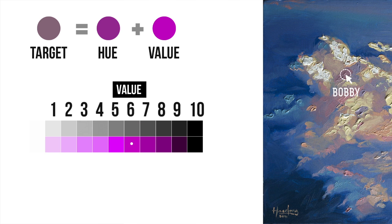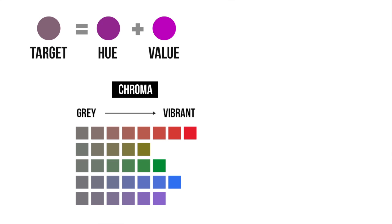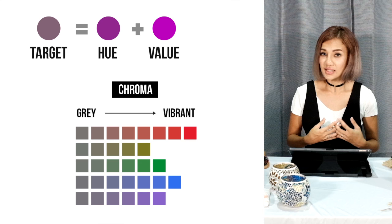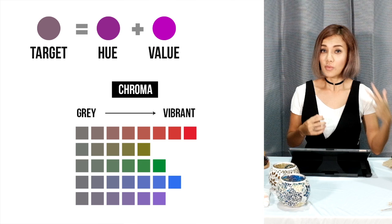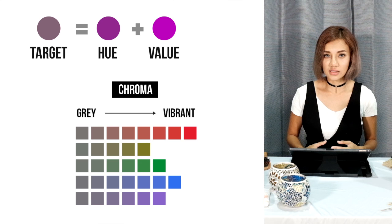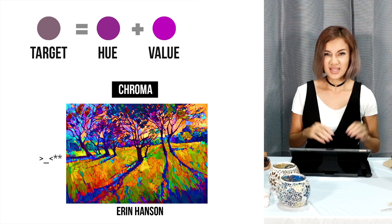The last dimension is Chroma. Chroma can also be called saturation. At the lowest chroma, a colour appears grey. And at the highest chroma, the colour is so saturated it becomes fluorescent. Chroma is one of the most easily overlooked dimensions of all, because once you have the hue and value correct, you have a very convincing painting already. But if you have your chroma spot on, it can elevate your painting to a much more sophisticated level. It is especially important to get chroma correct for impressionistic paintings. Impressionistic paintings have a low range of values but they have a lot of colours going on. For example, Erin Hansen's painting may look very colourful to you, but in fact it has many greys in them. If we make every colour vibrant, it will literally hurt our eyes. So do not take chroma for granted, ever.